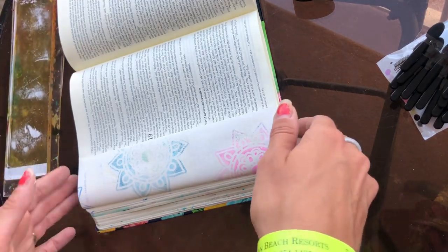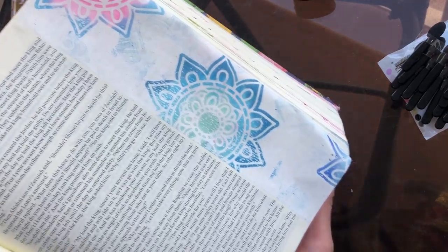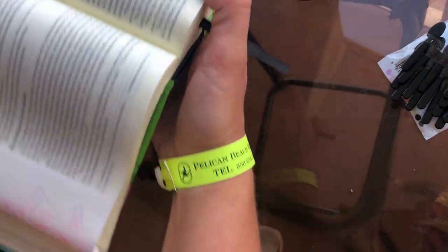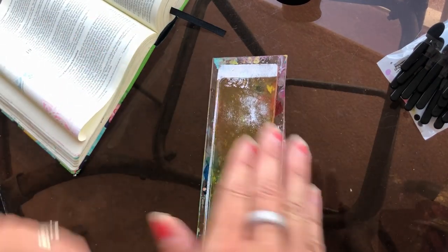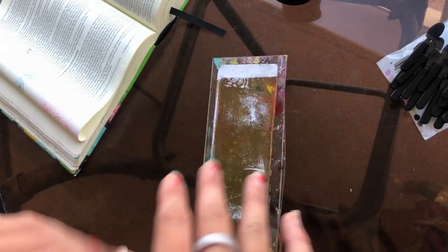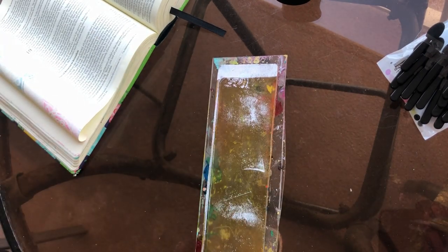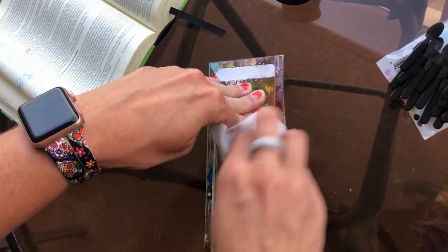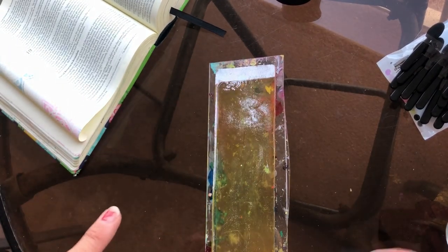That ghost print is very pretty — can you see that? So this was the original print, and this was our ghost print. Super nice, huh? You can see there is still a little bit left on there, so clean that off before you get to your next one, because you don't want those pan pastels or whatever you're using to inhibit your acrylics from sticking. So just a good nice little wipe with your baby wipe or whatever you choose to use.